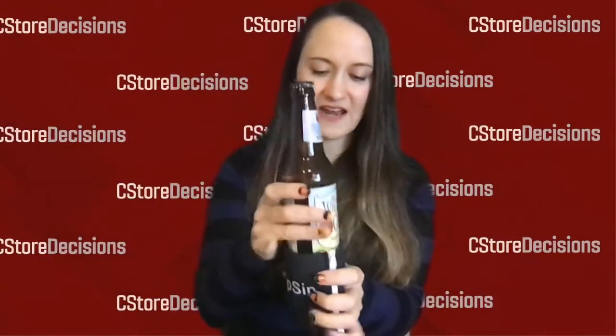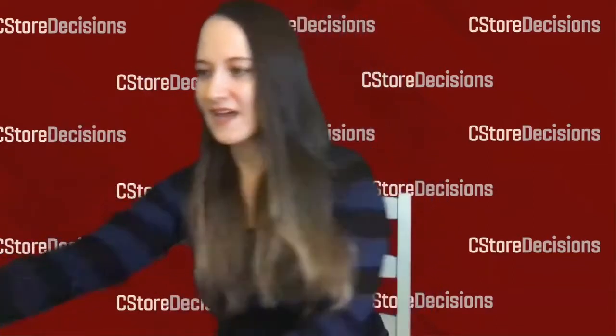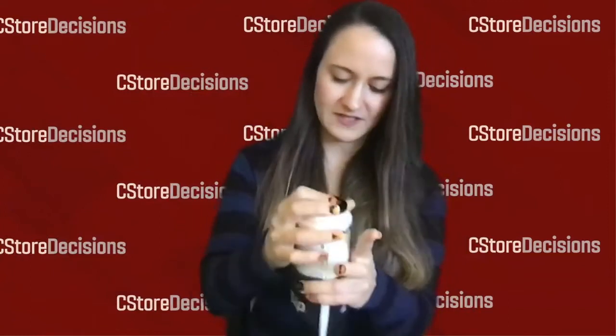And then I'm going to try a bottled beverage. So I'm going to slide that in there. It fits very well. And now I've got a bigger energy drink can. It fits without me even having to slide down the side.